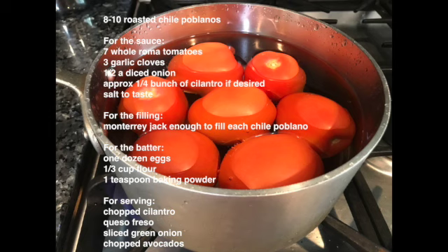You don't need to follow these exact amounts and can freely add more garlic or onion if desired — it is all based on personal taste. For the sauce, we'll use seven Roma tomatoes, three garlic cloves, half a diced onion, and approximately a quarter bunch of cilantro if desired, and of course salt to taste. All in a 9 by 12 baking dish.